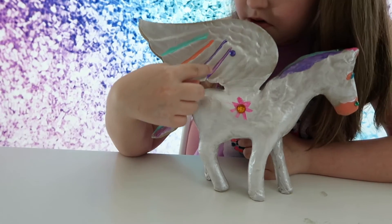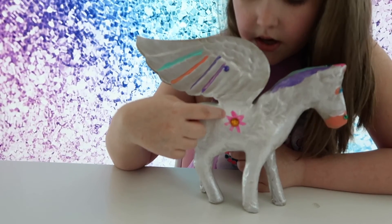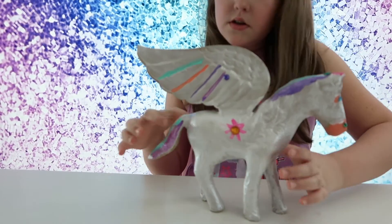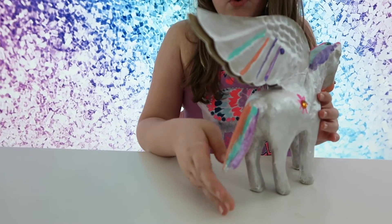And then over here, and then over here. And then this is a flower, and it's got a yellow diamond. And then she's got a tail and it's rainbow also.